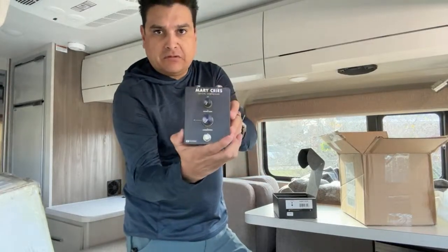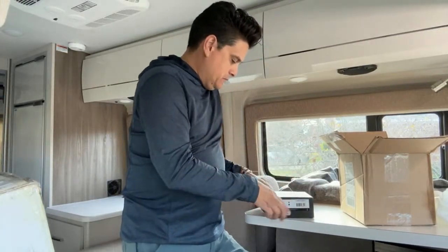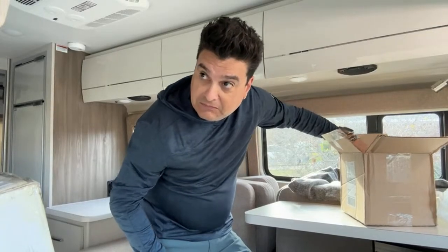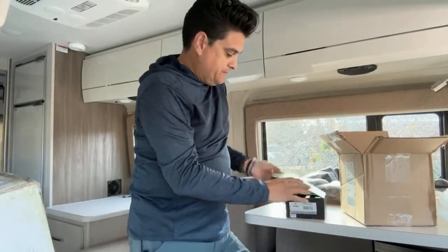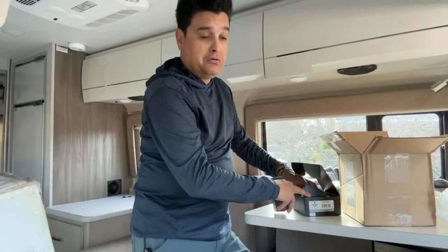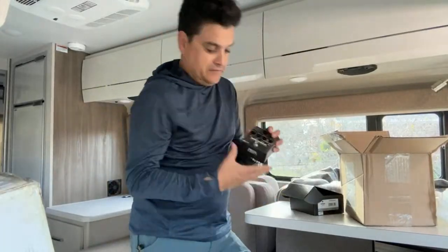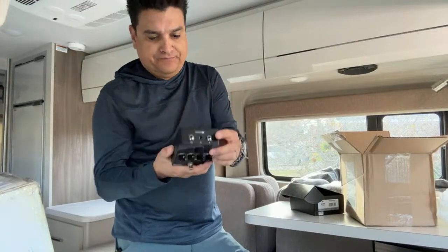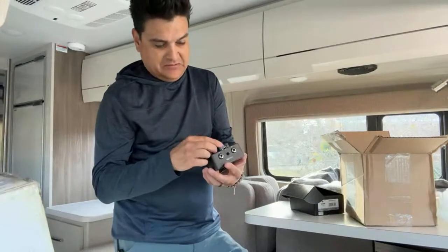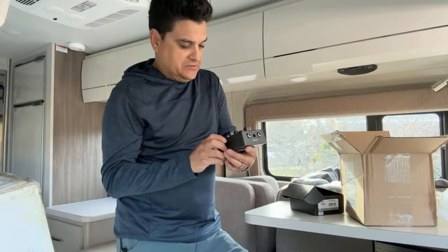The Merry Cries Optical Compressor — we got one of those right there in the box. And then we got the Horse Meat pedal. If any of us are familiar with this stuff, we already kind of know what it is and what these things do, but I'm kind of excited to feel and hear them myself for the first time. There's the Horse Meat pedal. They're nice. I'm kind of excited to see for myself because I've listened to a bunch of videos — we've all probably watched a bunch of videos about these by now. We'll just kind of see what's up with them.